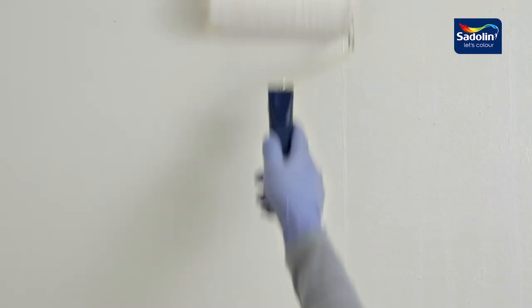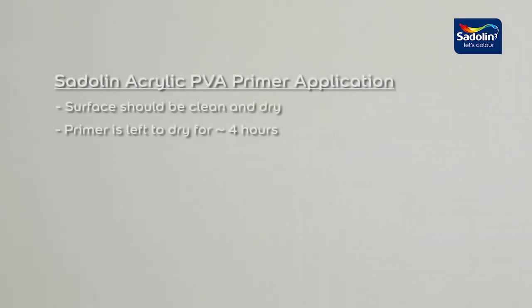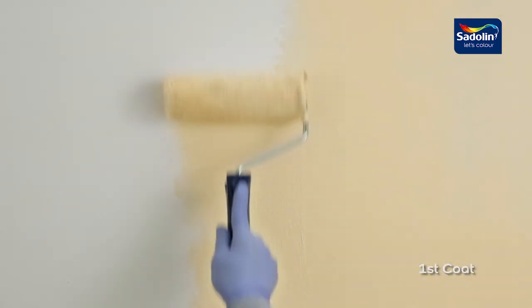First, one coat of Satellan Acrylic PVA Primer is applied. Next, two coats of Satellan Velvet Touch Pearl Glow are applied.